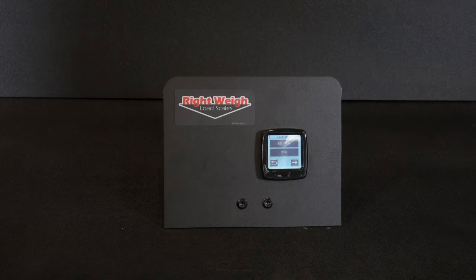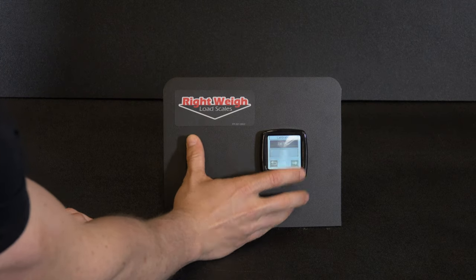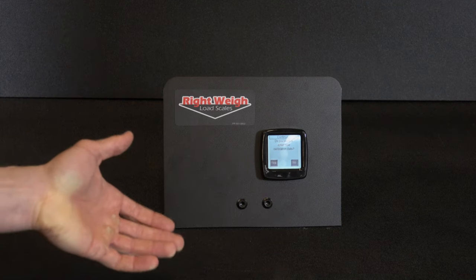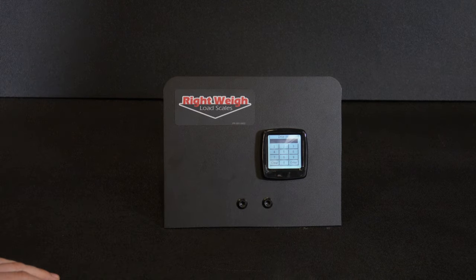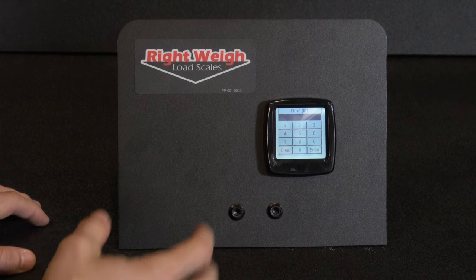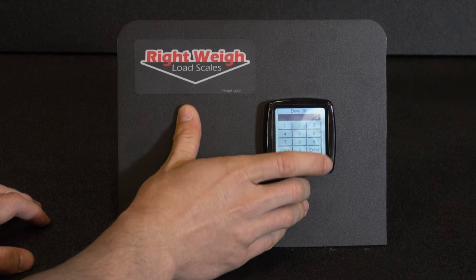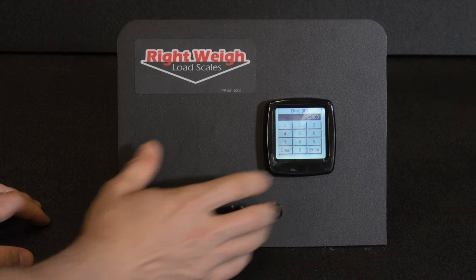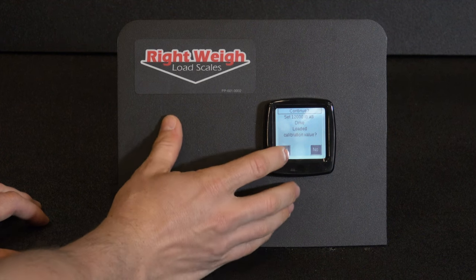Now I'm going to have you calibrate the loaded drive weight. Go into drive and click the loaded button. Again it's going to ask if you want to enter new data — go yes. Be sure to enter the weight that matches your certified scale ticket. In our case it's going to be 12,000 pounds. Click that in, then hit enter. It's going to ask you if you want to save the calibration data — hit yes.